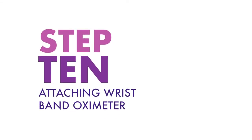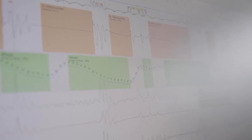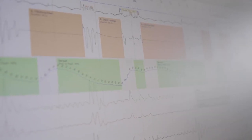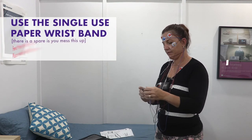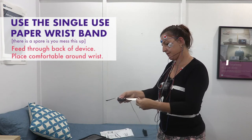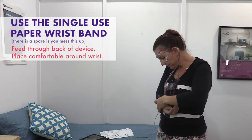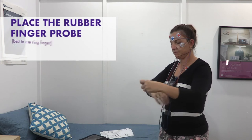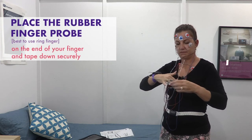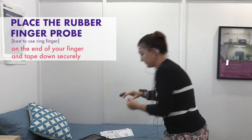Step ten: attaching the wristband oximeter. This wrist device and finger probe will record your heart rate and oxygen levels. This device must be worn the whole night for a valid sleep study. It's best to put this on your non-dominant hand. Use the single-use paper wristband and feed through the back of the device and place comfortably around your wrist, making sure it's not too tight or loose. If you mess this up, there will be a spare to try again. Place the rubber finger probe on the end of your finger — it's best to use your ring finger, but you can use any finger you like — and tape down securely.